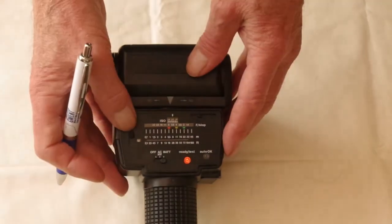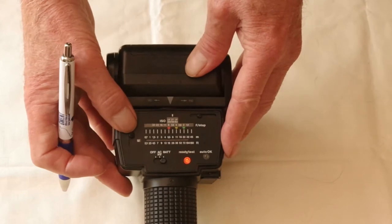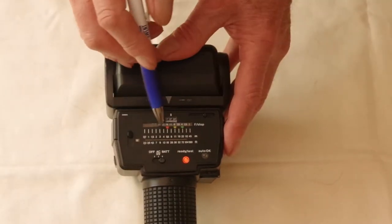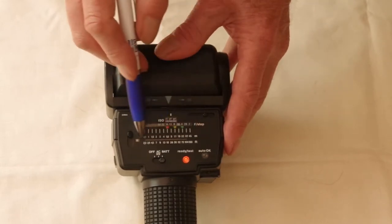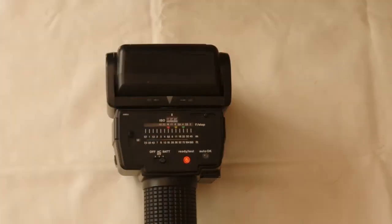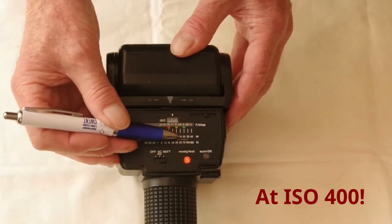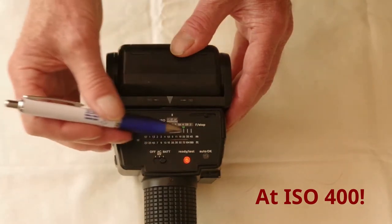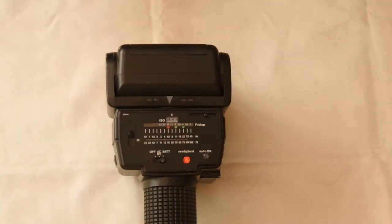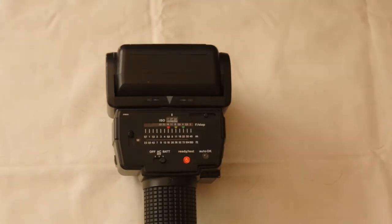On the left there's a slide switch to select between four different modes. The one at the top is M for manual, which is simply a full power flash. In this mode you read the possible subject distance on a scale in feet or metres against the F numbers — for example, four metres at F22, or 16 metres at F5.6. The coloured markers have no relevance in manual mode, and there is only the one manual power level.